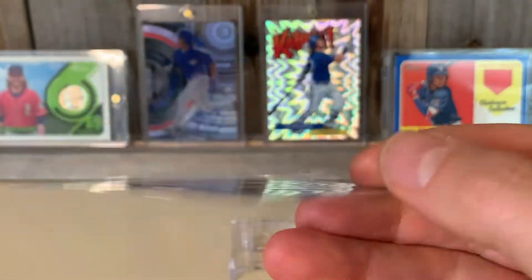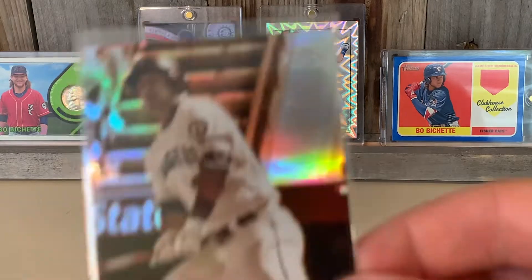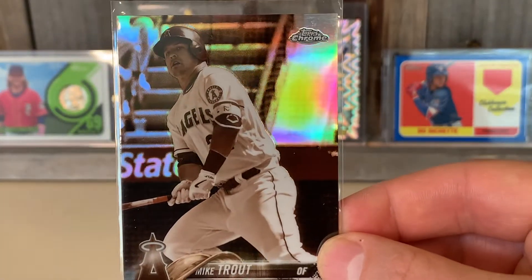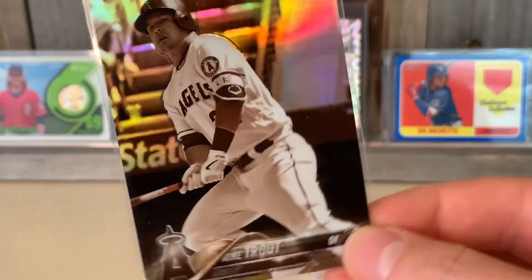We got this nice refractor from 2018. This is the Topps Chrome refractor — not the base card but the refractor version. Then we got the sepia refractor of that same image.